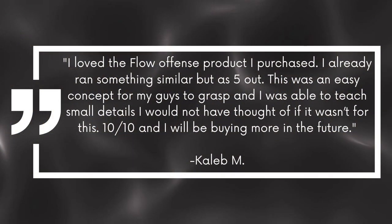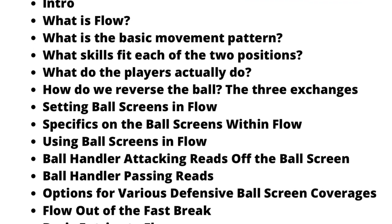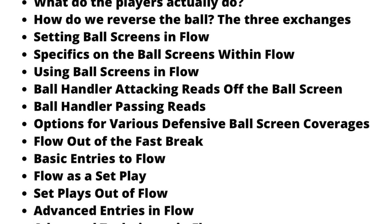What sets Flow apart from other offenses is the focus on creating space for your guards. You'll have plenty of options for ball screens and roll and replace actions, but you'll have a number of other ways to attack the defense. And because it's a continuity offense, your players will always know what to do next no matter what the defense throws at them.